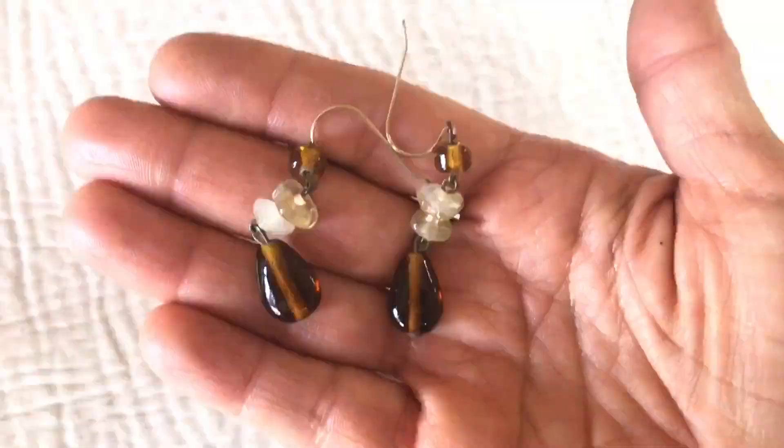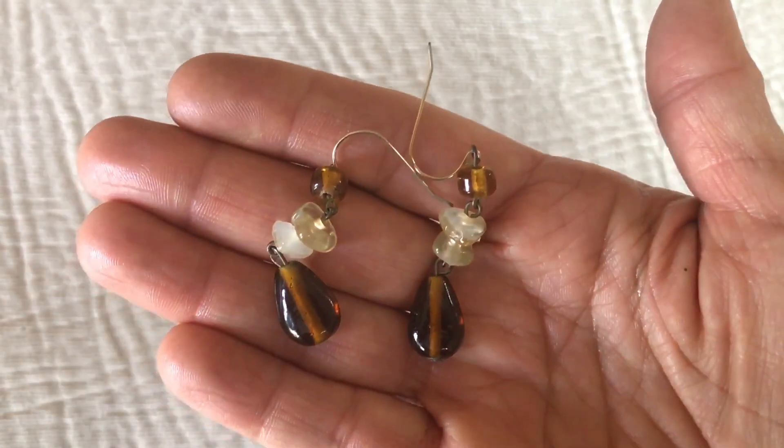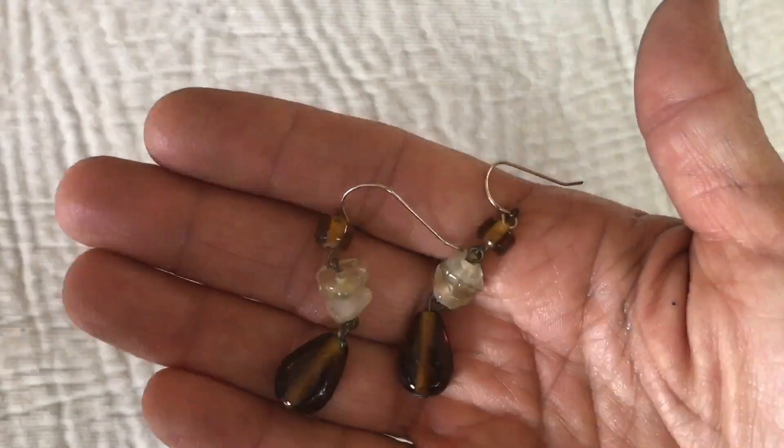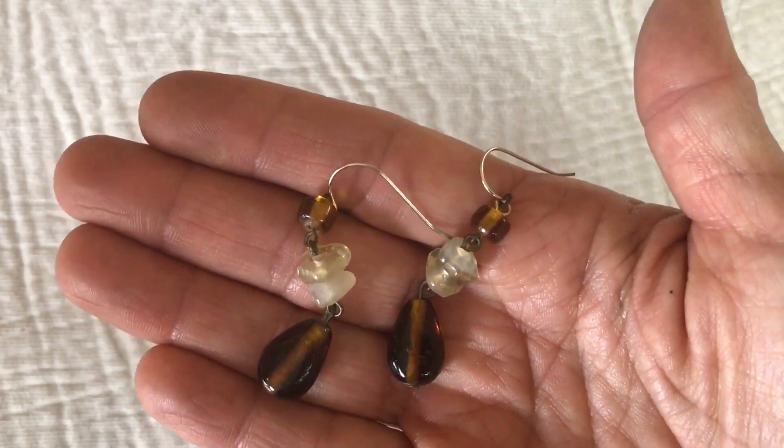Here is a pair of handcrafted glass earrings in browns and neutrals. I'm going to be putting these in the craft pile.